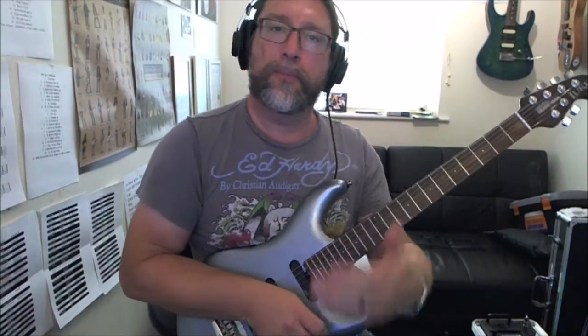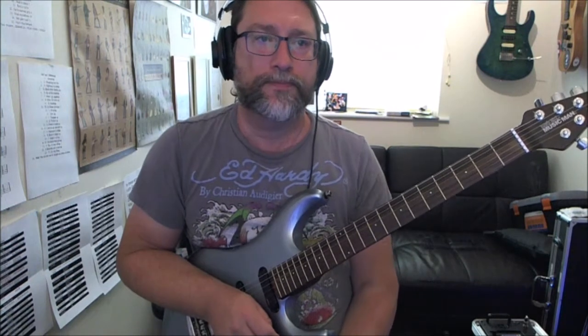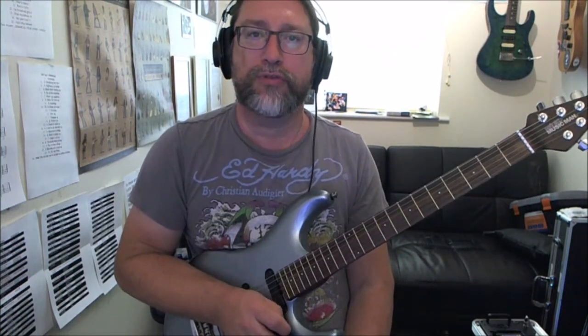Let's do a quick riff. We'll go back to Jimi Hendrix and do a cheerful tune called Manic Depression.